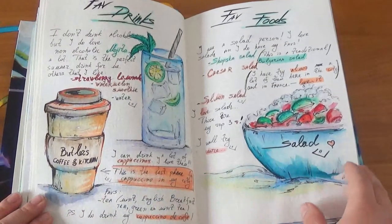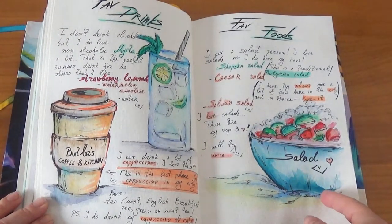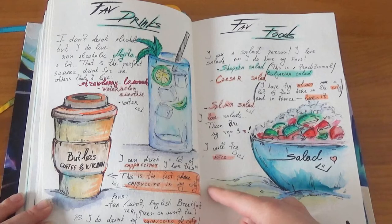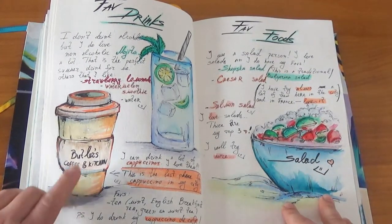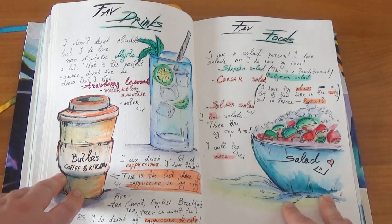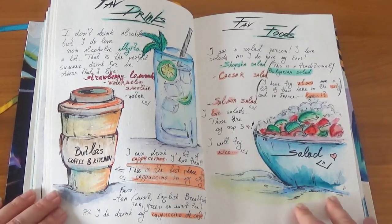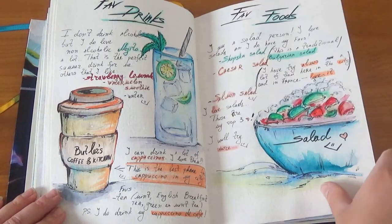Here are my five drinks and five foods. I'm a salad person for sure — I love salads. This is actually a non-alcoholic mojito because I don't drink alcohol at all. I explain more in my Patreon. This one is from a coffee place in my city — a very cool place. I used to go there with my soul sisters for a cup of cappuccino. This is a Bulgarian Shopska salad, my favorite, and the other is Caesar salad.